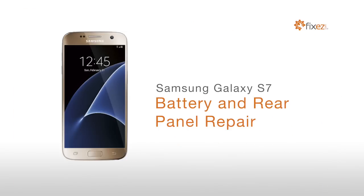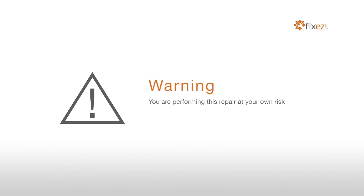Samsung Galaxy S7 Battery and Rear Panel Repair. Warning: you are performing this repair at your own risk. We claim no responsibility for any damages that might occur.